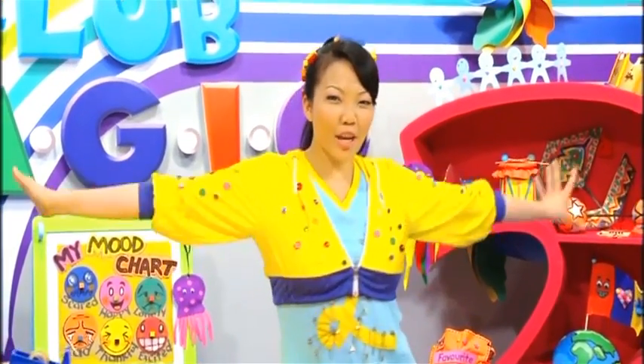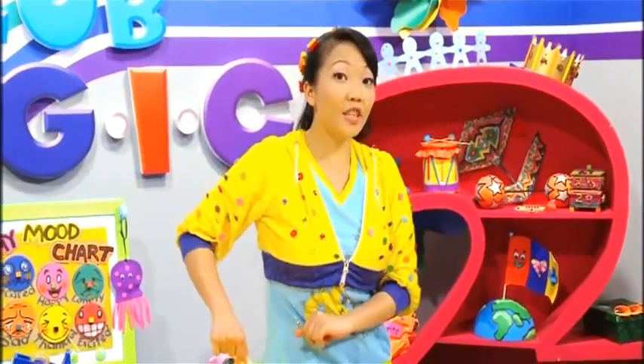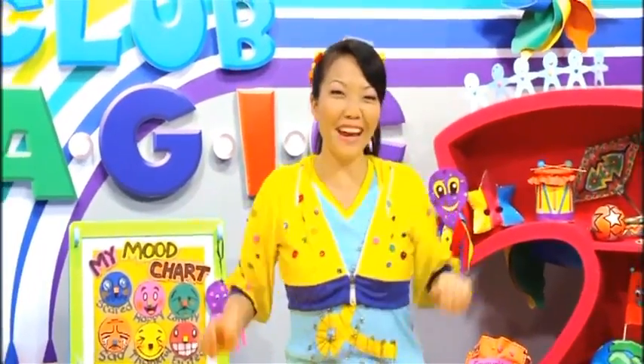Hi everyone! Are you ready to razzle dazzle with me? This is the time where we surprise our family and friends with our creativity. Remember, you're a craft genius, so let's make something together.